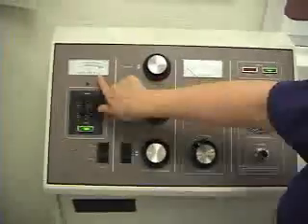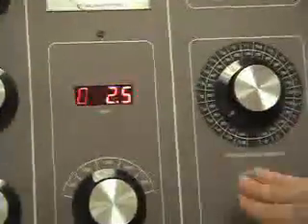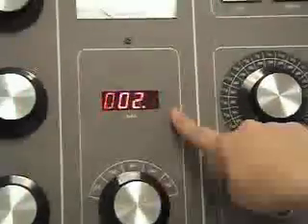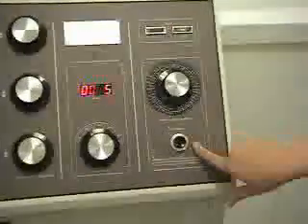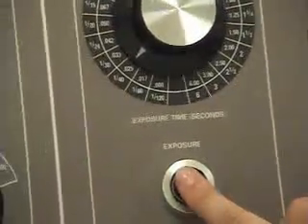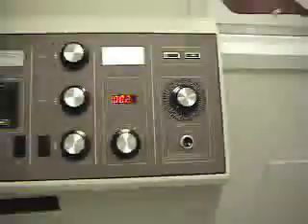Right now it's saying 70 KVP. When you set your MA and your seconds, it's going to automatically calculate it for you — the MAS readout is 2.5. This is your exposure button; this is how we actually make the x-ray exposure, by pushing down on this button. It starts the rotor and then sends the electrons to the machine.